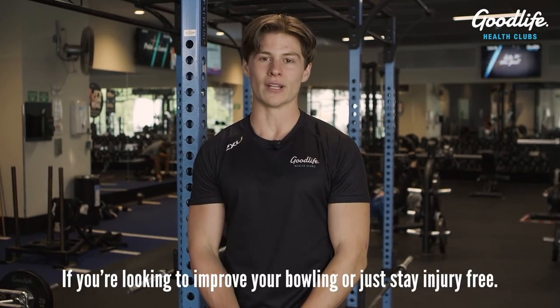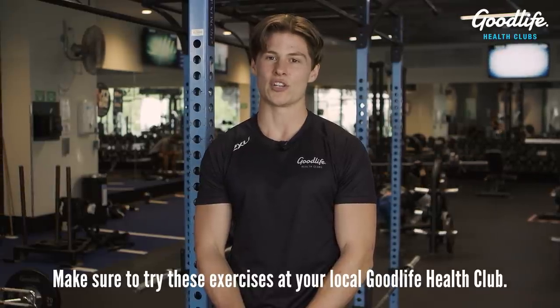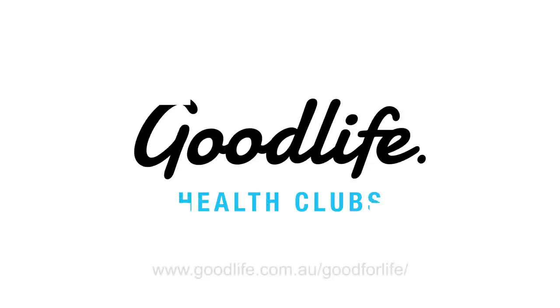If you're looking to improve your bowling or just stay injury free, make sure to try these exercises at your local Good Life Health Club.